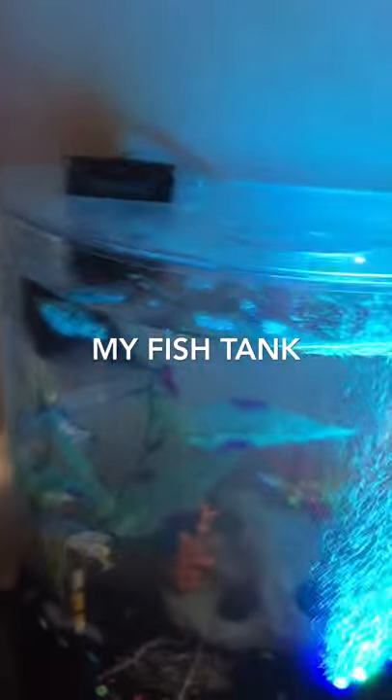Hello everyone, my name is DC Picket Man and today I'm going to be doing a review on my fish tank. I got this about a few months ago and it's doing very good. If you have not seen my other video about this — which had old stuff — go check that out.